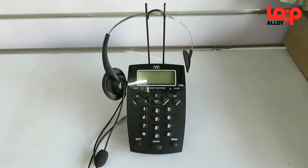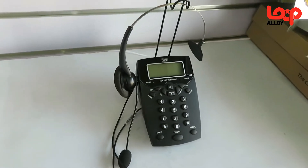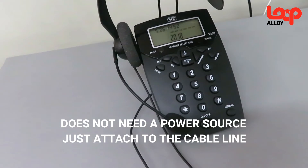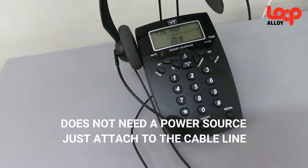Now you have fully set up our telephone. Take note that this telephone does not need a power source or batteries in order to function. By simply connecting it to your cable, it will automatically work.